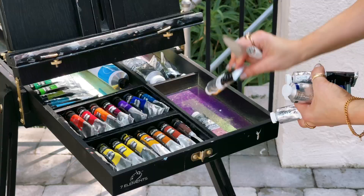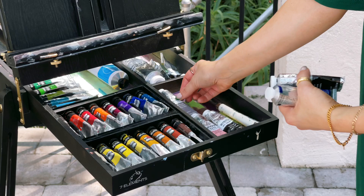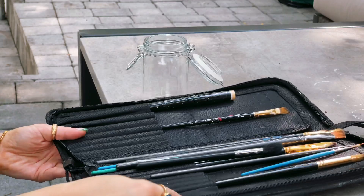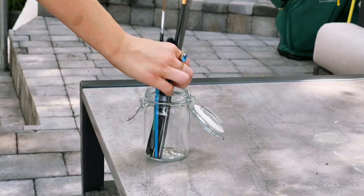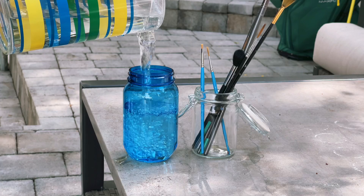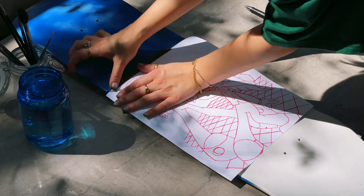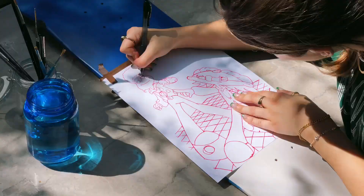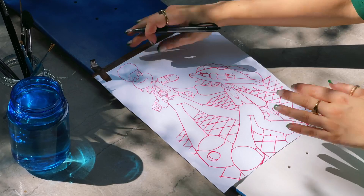Over the weekend I decided to paint outside. My boyfriend has a lovely backyard and a canyon with lots of beautiful trees, so having to set up my paints outside was just such a lovely experience. There's nothing like painting in nature — it was actually my first time painting outside. I know that this might sound crazy, but us city folk don't have a lot of access to the outdoors these days.